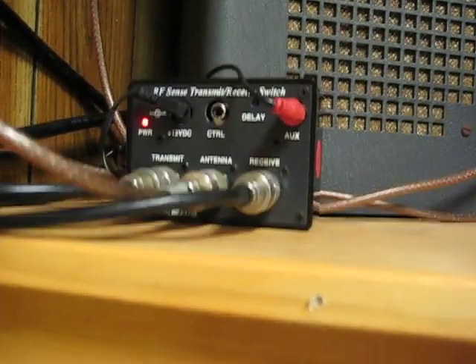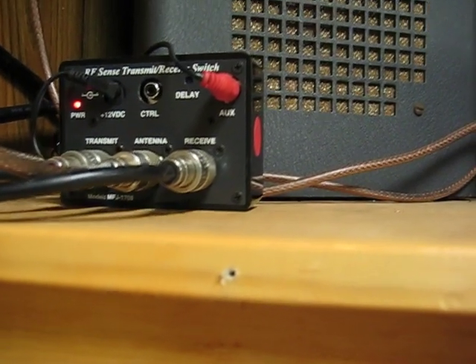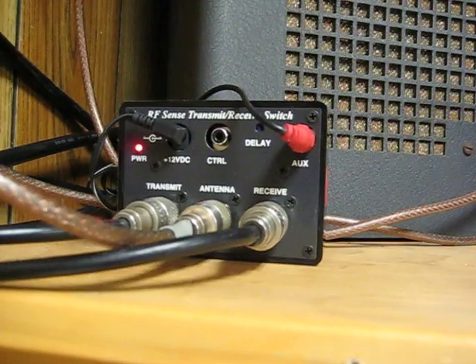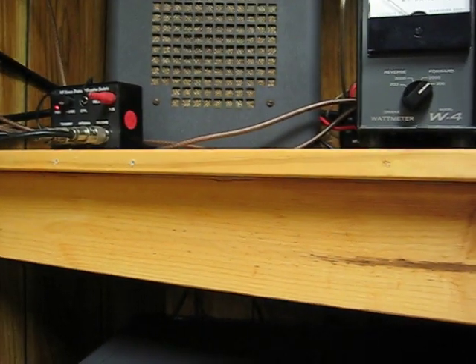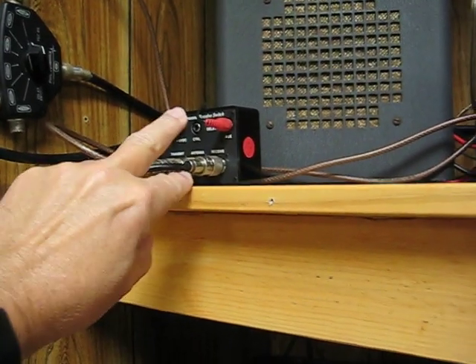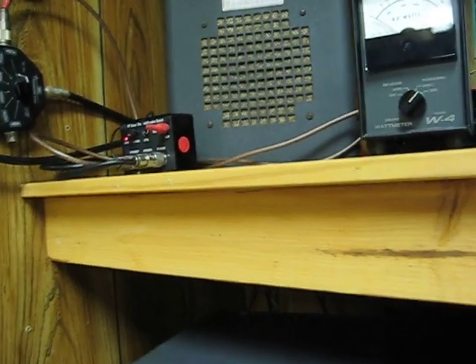And finally, here is the latest addition to the shack. This is the MFJ1708 RF Sense Transmit-Receive Switch, and it has an adjustable delay on it. So I can key the transmitter, the RF reaches the switch, and it automatically changes the antenna over from receive to transmit.